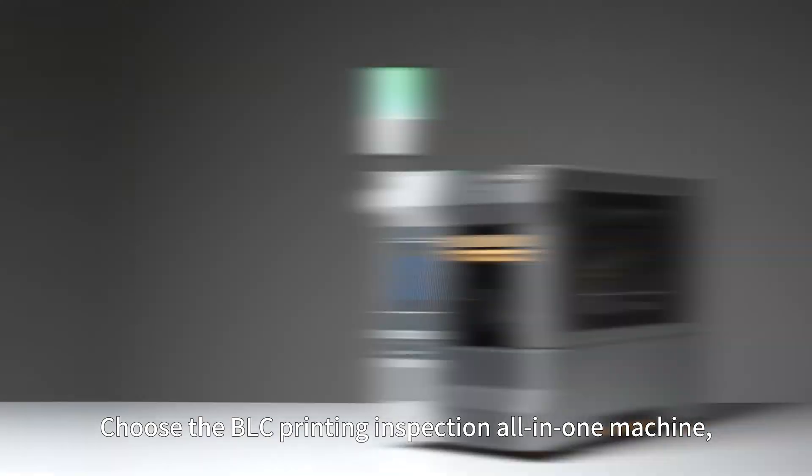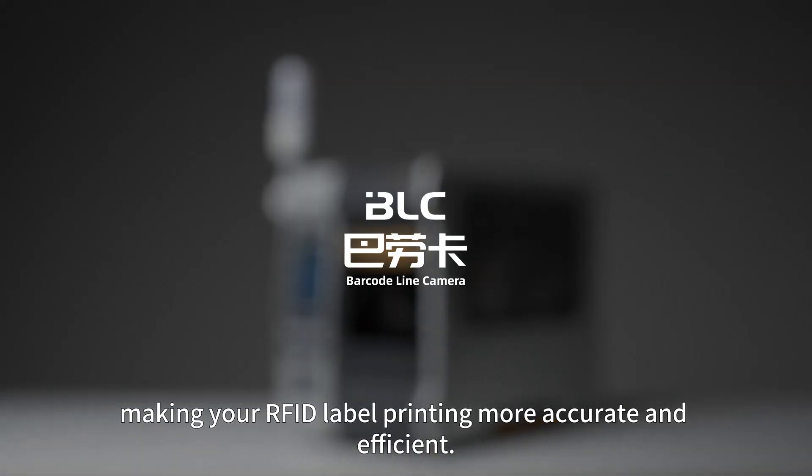Choose the BLC printing inspection all-in-one machine, making your RFID label printing more accurate and efficient.